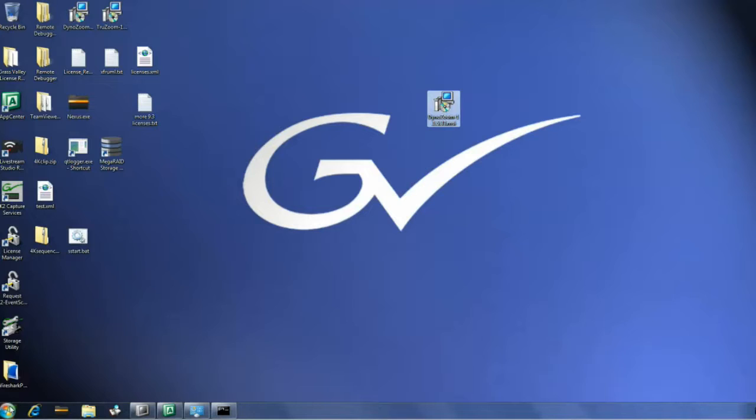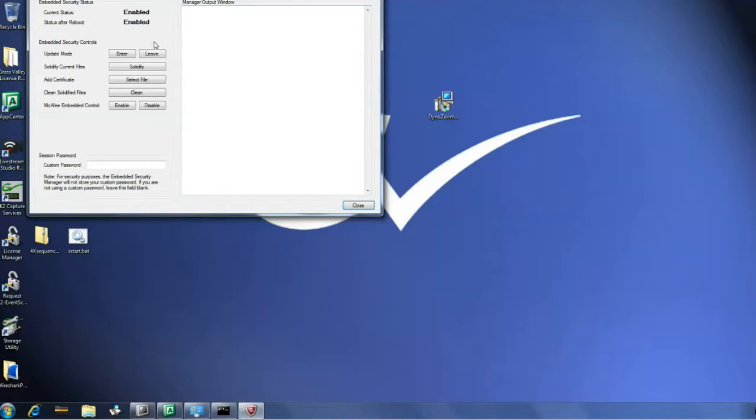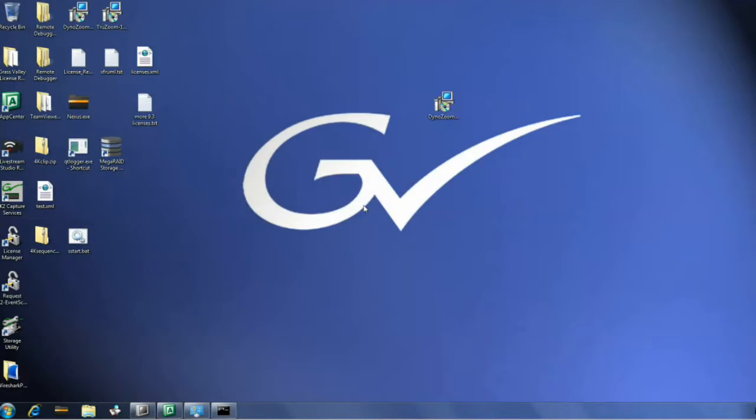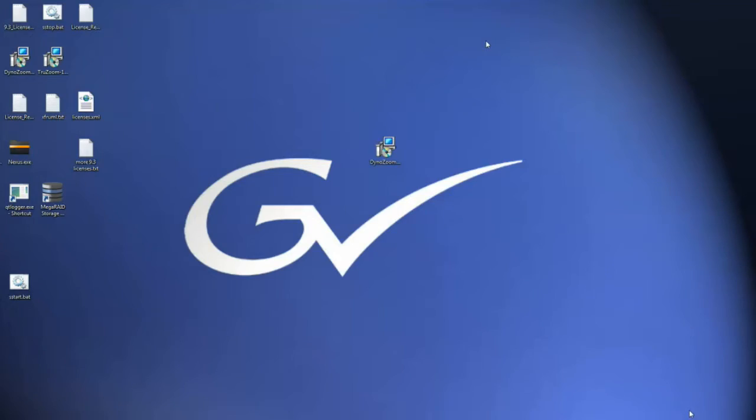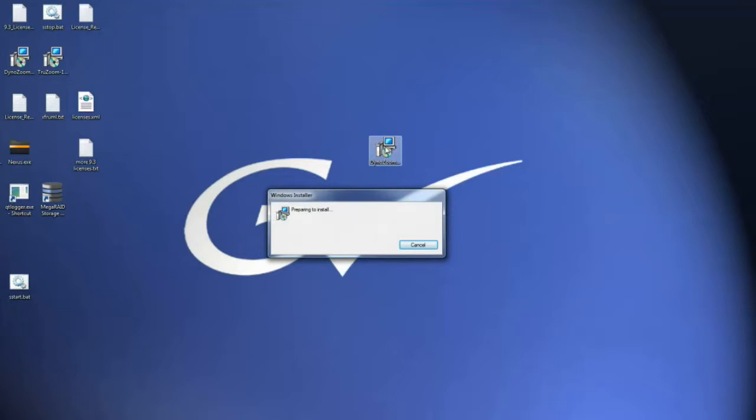First we're going to enable McAfee to allow us to do the install. Get into update mode, and once we see that this is in update mode, go ahead and close this. Then proceed with the installation, because this program will become part of that white list. I've already taken the liberty of installing the software package onto the desktop of the DynoZoom. Just double-click that to install and we'll go through its process.